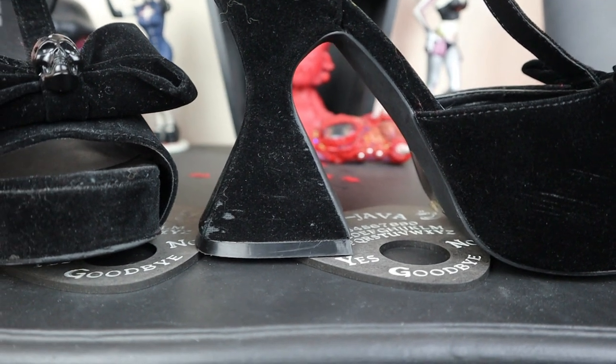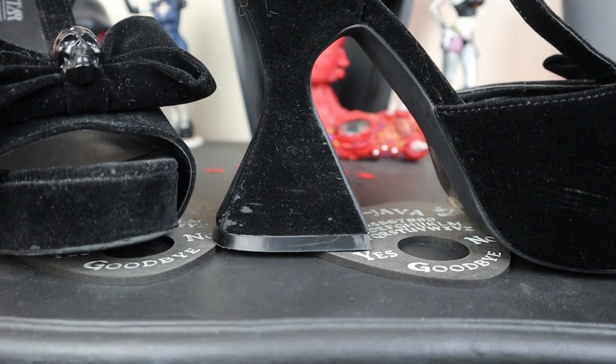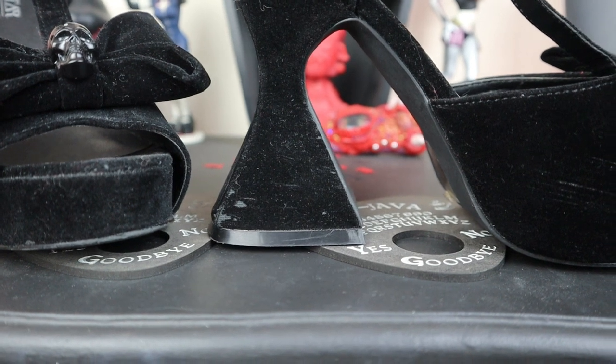I haven't worn them that many times but they are beautiful, and of course the thing with anything like this that's like a velvet effect — you cannot spill anything on them. I daren't wear these out on like a proper raucous pub night out because if anybody spills their beer on them I'll cry. Whereas my faux leather ones if people spill their beer on them I can just wash them — stick them in a bowl of hot soapy water, give them a wash down, they're okay.